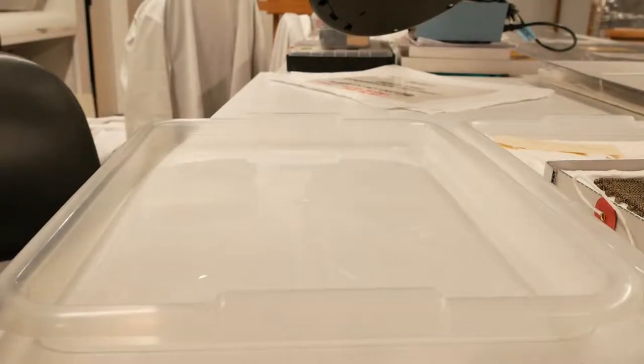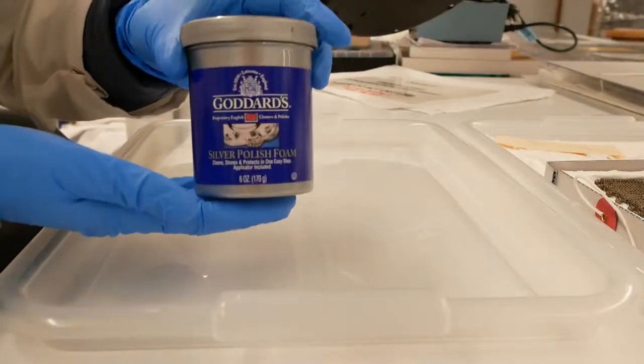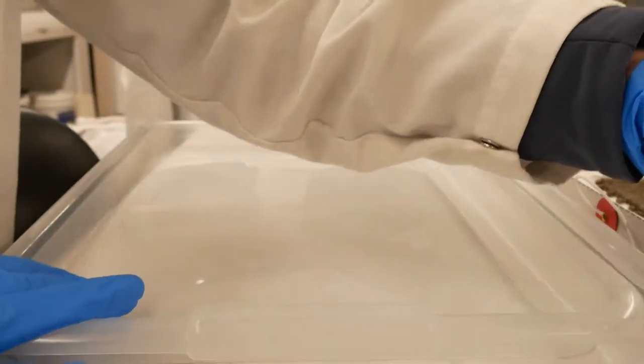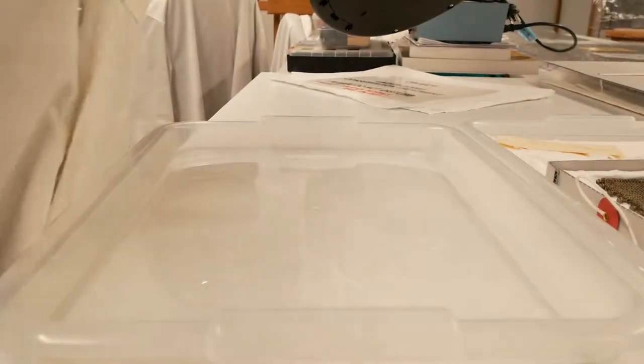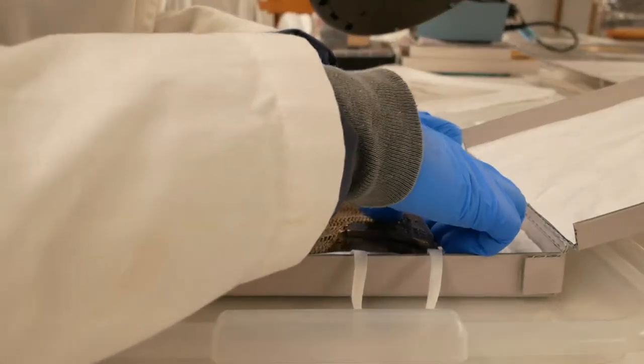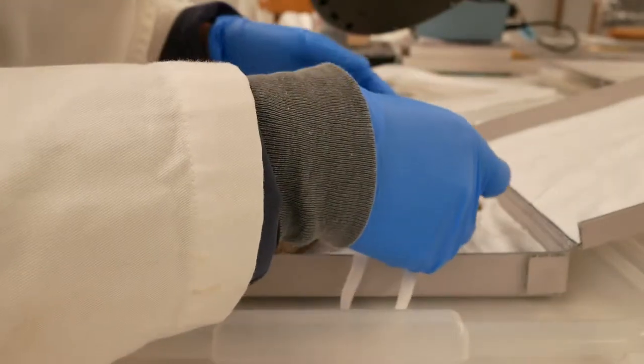We are testing Goddard's Silver Polish Foam for cleaning German silver mesh, otherwise known as a nickel-copper alloy. And we'll see how this goes.